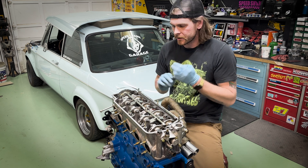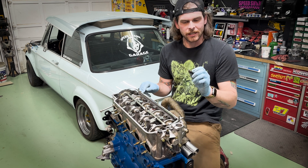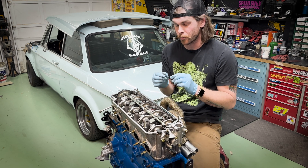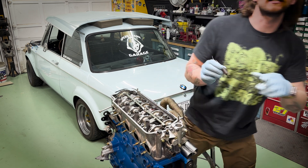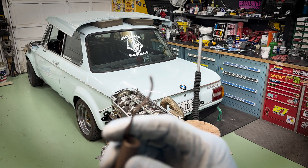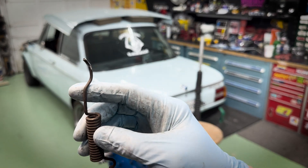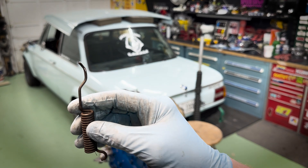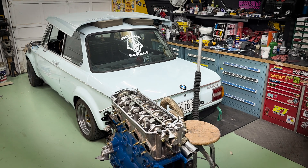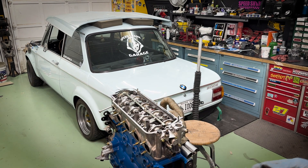All that's left is something to adjust the eccentrics. I've actually made my own little tool - I believe it's an old brake drum spring. I cut off the tip and bent it just where I can stick it in the hole and adjust when needed. I'll show you how this all works and we're going to start.